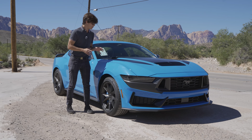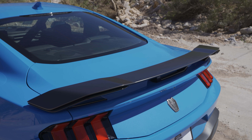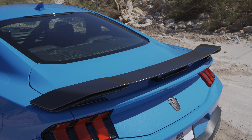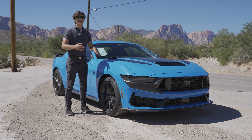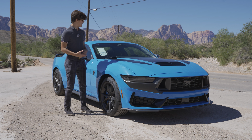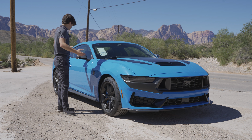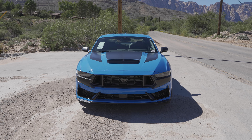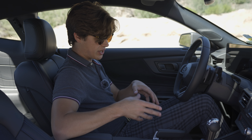The hood decals say 'Mustang Dark Horse' in two different tones of black — really cool. On the back there's also a different spoiler. The normal GT with the performance package has a spoiler, but the Dark Horse gets one at a slightly different angle for improved downforce when you take it out on a track. Overall, the exterior changes make this car look quite a bit more aggressive.